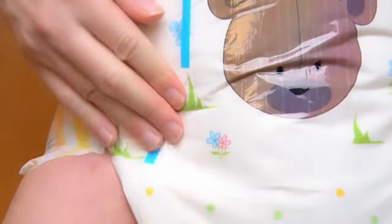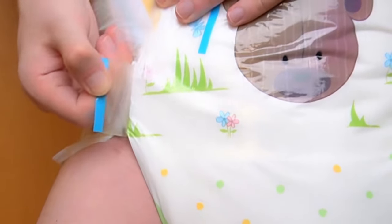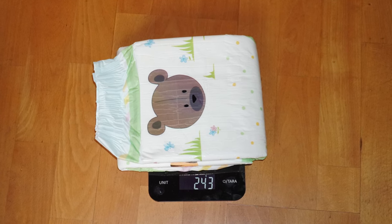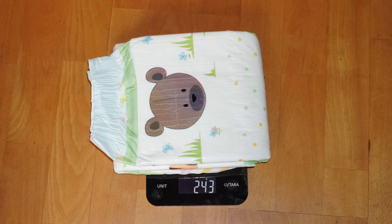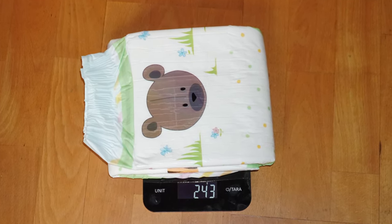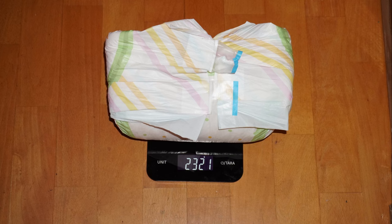The diaper clearly belongs to the thick category. You notice this as soon as you hold it in your hand, and after putting it on you feel really well wrapped up. A look at the scales confirms this: 243 grams empty weight is only just behind the Abu Tiny Tails, which recently broke a new record in the practical test as the thickest diaper currently available — a very good result. In the everyday test, the diaper weighed over 2.3 kilograms in the best result before it started to leak, which is even slightly higher than Abu's new top model.